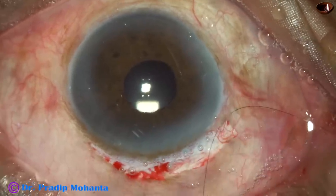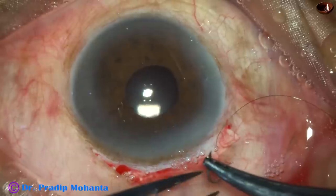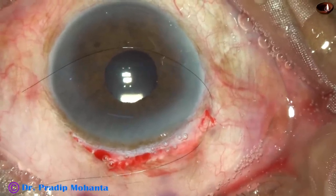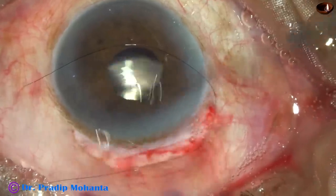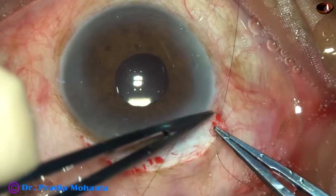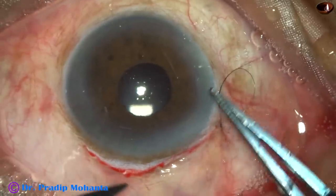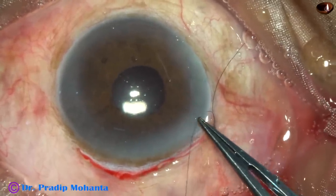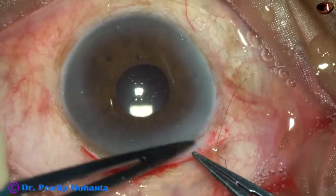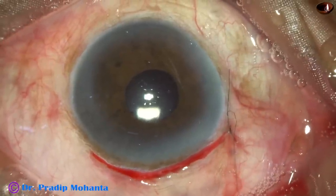I usually prefer to use a releasable suture for apposition of conjunctiva to the limbus. Take McPherson's in your right hand and a straight suture tying forceps in your left hand. Make three loops and just pull it — one, two, three loops. Hold it here, pull it, then cut here. When you pull this thread in the OPD it will come out — this is the releasable suture. Pull and trim the thread with the needle; trim the other thread also but keep it longer than the previous one.